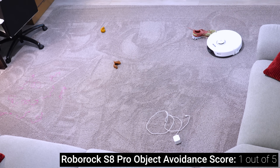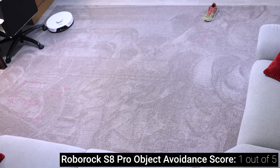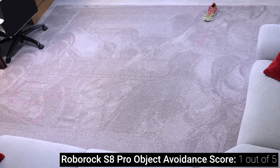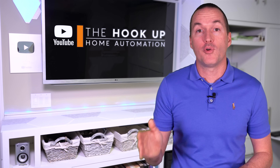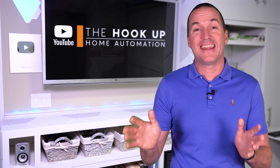As expected, the robots without camera-based navigation systems had no ability to see these obstacles and made no attempt to avoid the poop, shoes, or cords. They do however have front-facing object avoidance arrays that allow them to avoid smashing into your furniture and baseboards and getting stuck in corners.